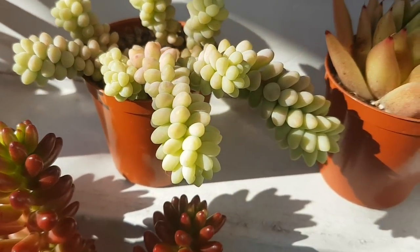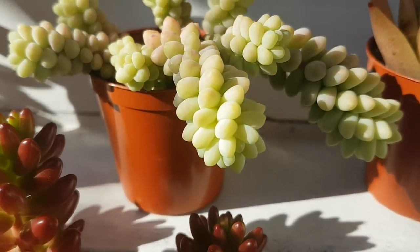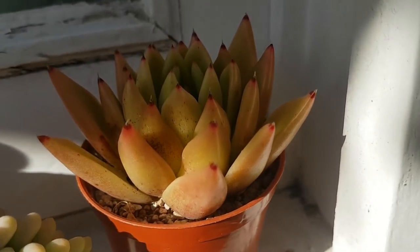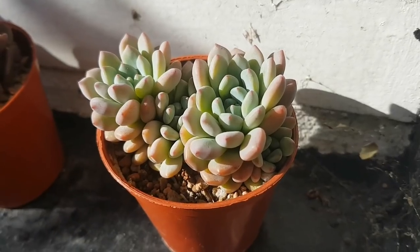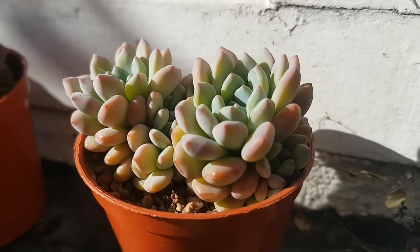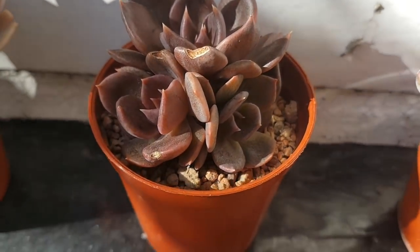And here we have Sedum Morganianum, or the Burro's Tail sedum. And then this is Echeveria Agavoides — I'm not sure which one exactly, but it's nice. This is an Echeveria Ammonia which I'm really starting to like. The colours have changed because we've had some very cold weather lately — some nights have been down to 4 degrees Celsius, which is around 40 degrees Fahrenheit. It really brings out the colours.